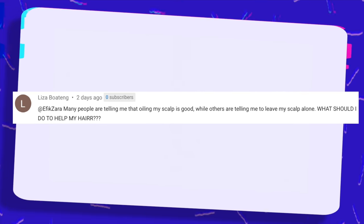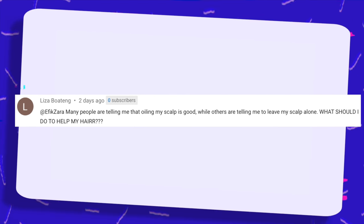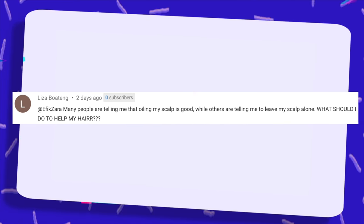If you have anything to share with anybody, please do that also. Many people are telling me that oiling my scalp is good while others are telling me to leave my scalp alone. What should I do to help my hair? That's actually a great question.